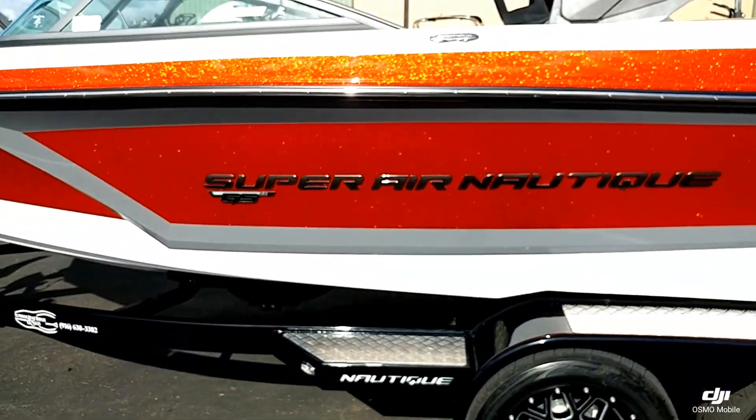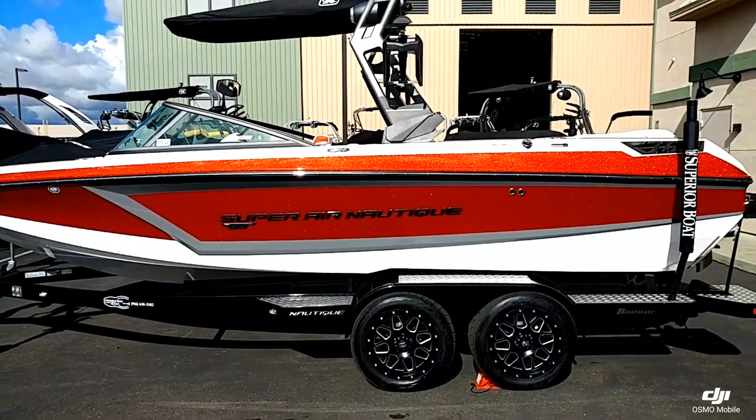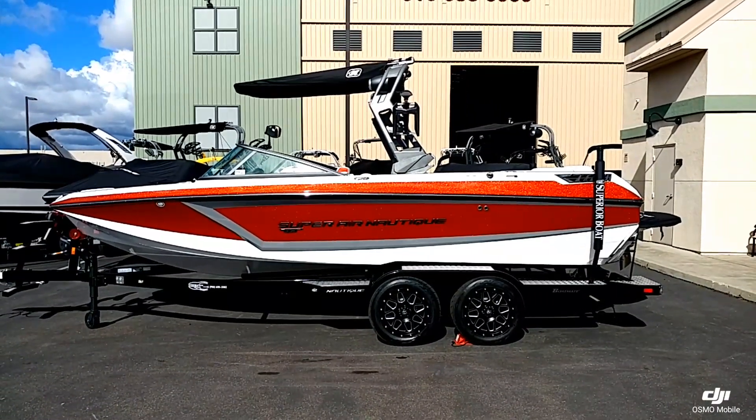That's a quick walk around on this 2019 Super Air Nautique GS22. Come down to the showroom at Superior Boat Repair and Sales, or give us a call at 916-638-3382.